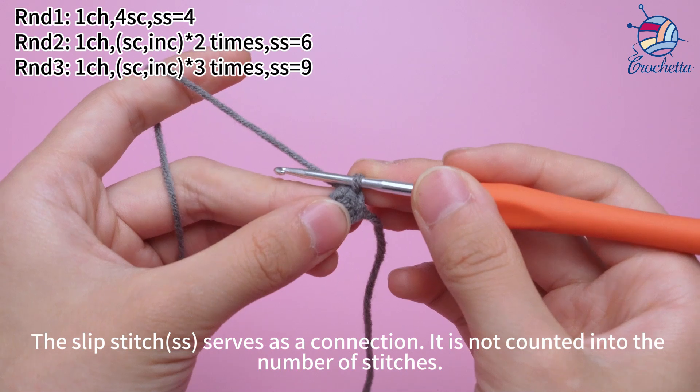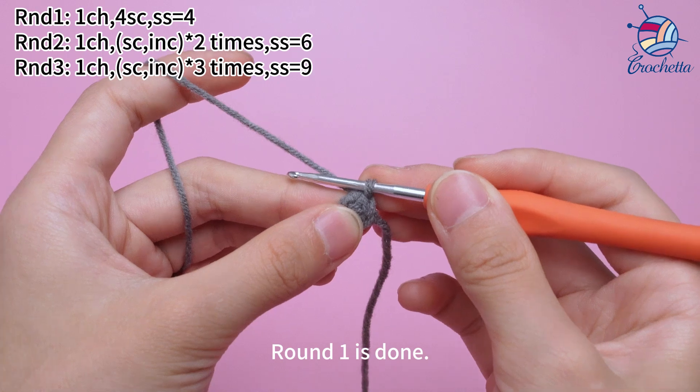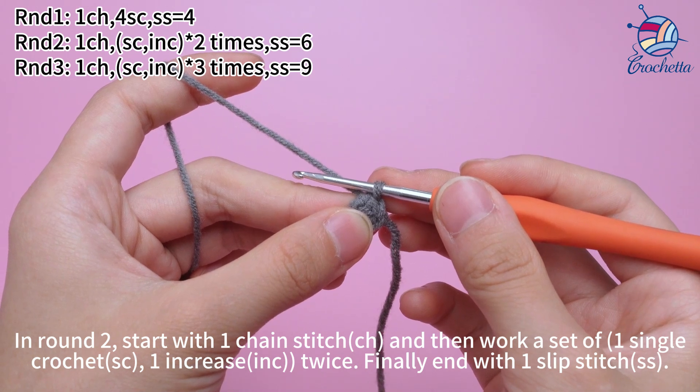The slip stitch is a connection and is not counted into the number of stitches. Round 1 is done. In round 2, start with 1 chain stitch, and then work a pattern of 1 single crochet followed by 1 increase, repeated twice, finally join with 1 slip stitch.